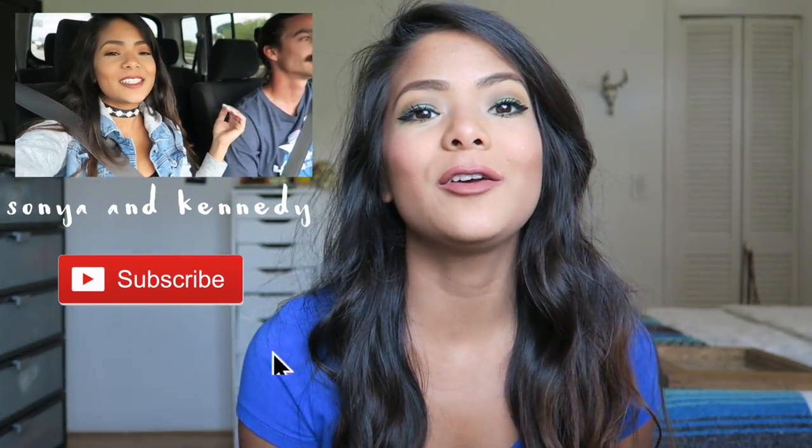Okay guys, so this is the finished look. Thank you so much for watching. If you didn't know, me and my boyfriend do have a vlog channel called Sonia and Kennedy — we actually post videos every single week. So if you want to keep up with my life and my boyfriend, totally subscribe to our channel. If you guys want to see more makeup videos, DIYs, or anything like that, comment down below and tell me what you'd like me to do. I'll catch you guys in my next video. Bye!